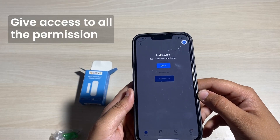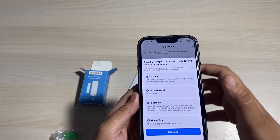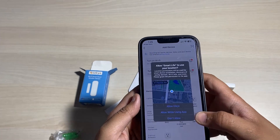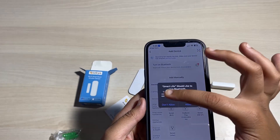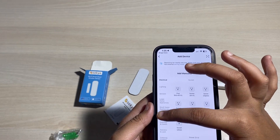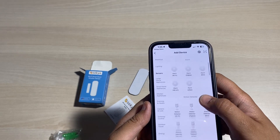A page will appear with an add device option. Give access to Bluetooth, local network, and location, then press continue. After giving access to all permissions, click on the sensor option on the left side. When you scroll, you'll see a contact sensor Wi-Fi option.